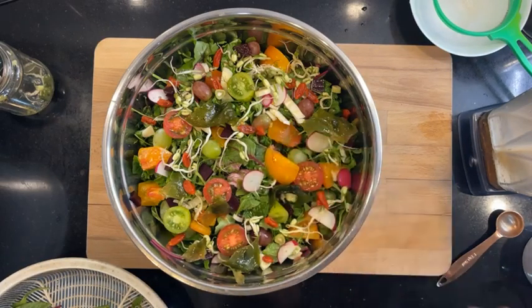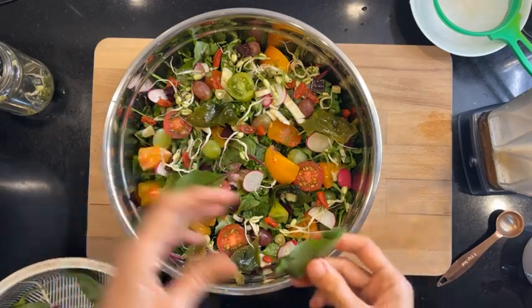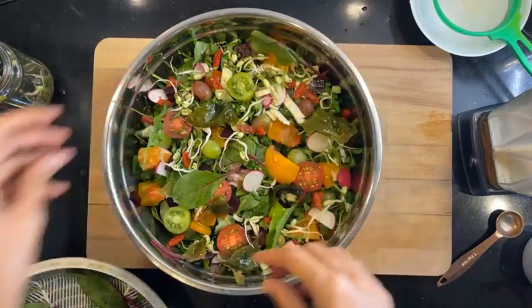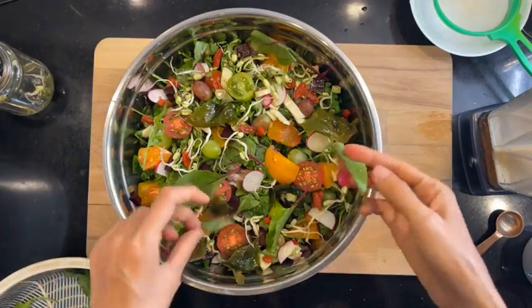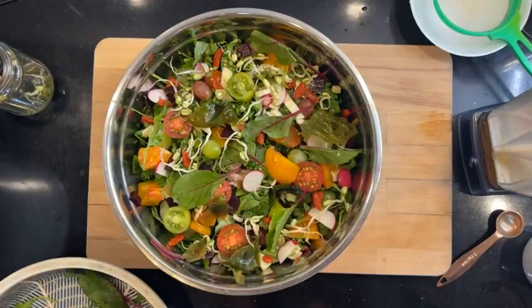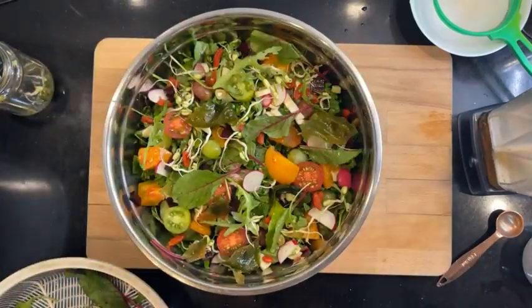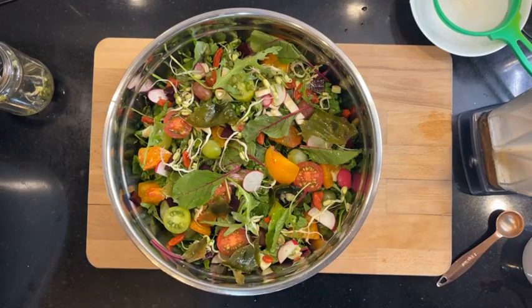We have some yellow here. Okay, we are good with the salad — let's blend up the dressing.